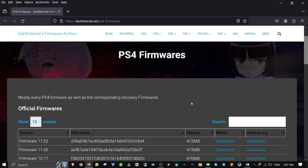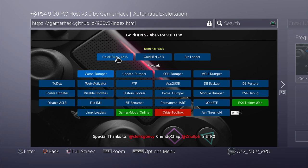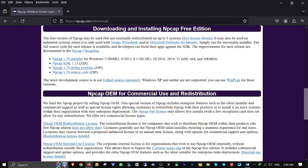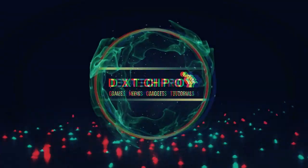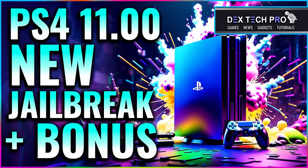By watching this video tutorial, you'll learn how to jailbreak your PlayStation 4 System Software 11, which is the newest one at this moment. Stay tuned! Hey, what's up guys? This is Dex and you're watching Dextech Pro.